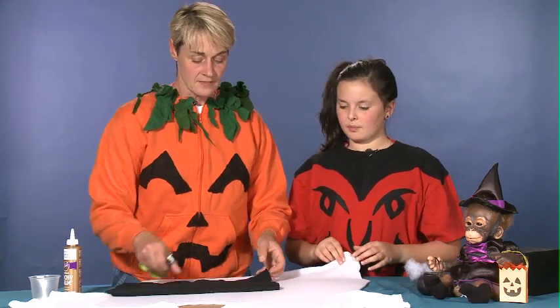As you can see Hannah is a little devil and I am a pumpkin. Basically all we've done is we've taken t-shirts and hoodies and we've just added some felt to make them into a costume. So we're going to make a ghost out of a white t-shirt. This is one of those easy, really quick costumes that you can make.